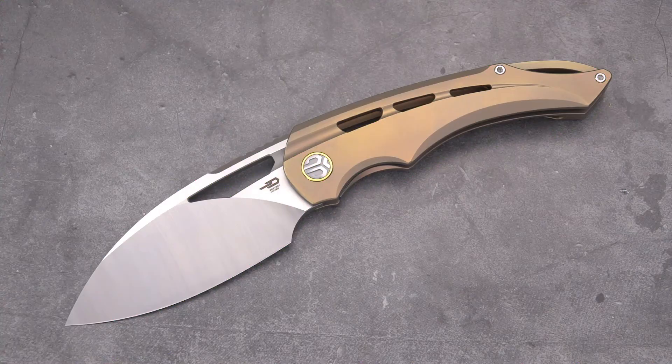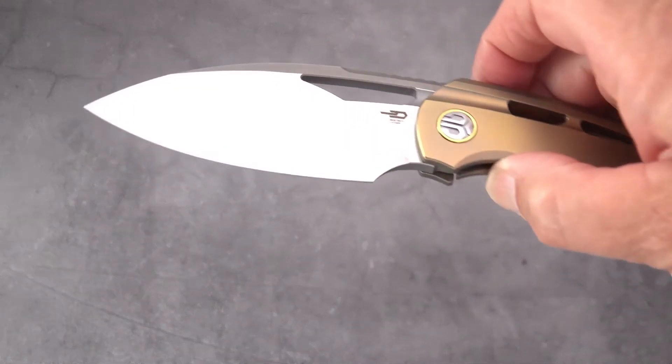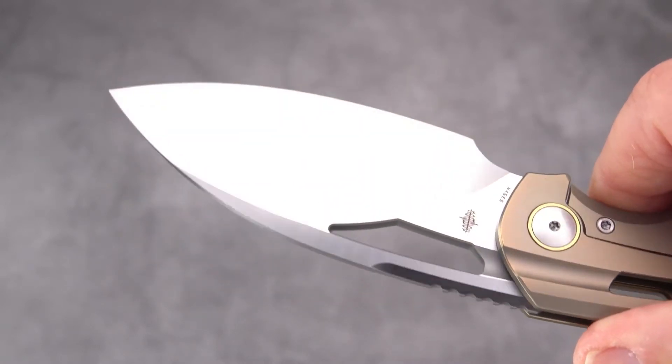This was ready for Blade Show 2022, where they introduced it. I was able to get this pretty quickly from White Mountain Knives — not a cheap one, over three bills depending on the version. This is the priciest version because it is satin finished and not bead blasted.